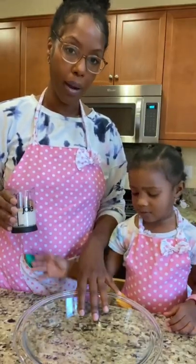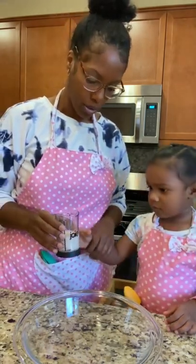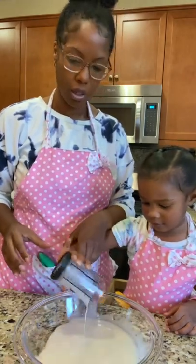We're going to be using a pie tin just so that it's shallow enough to dip the bread in. Let's go ahead and pour the milk. Hold it, hold it carefully. Hold it, wait, wait for me to let go. All right, good girl.